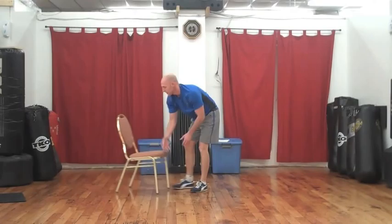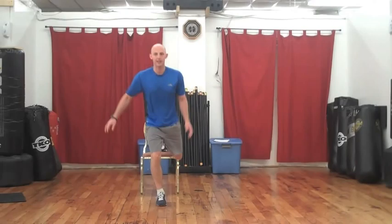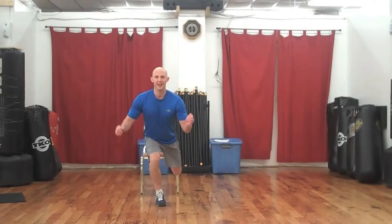Next one: single leg squat. Left leg up, right leg up. Mindful that the front knee does not come over the front of the toe — straight down and up. 12 reps.